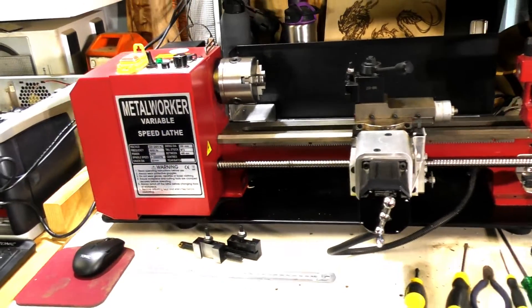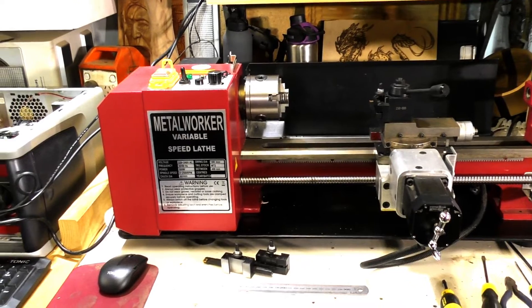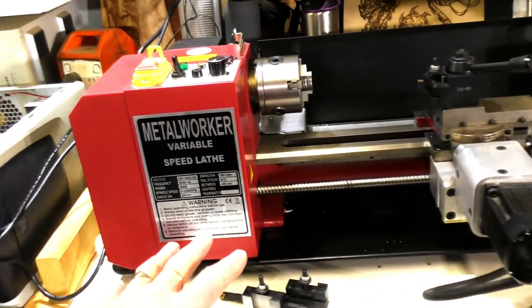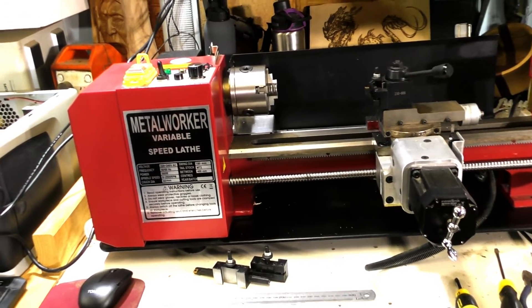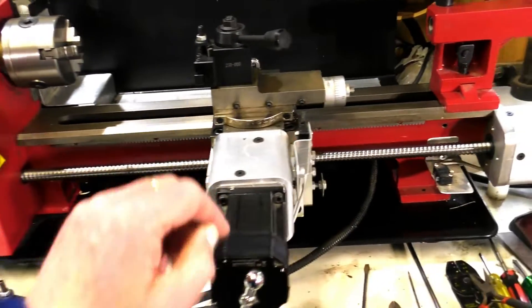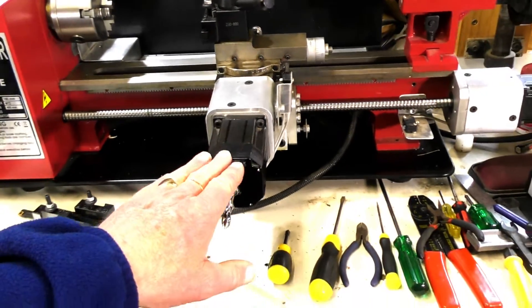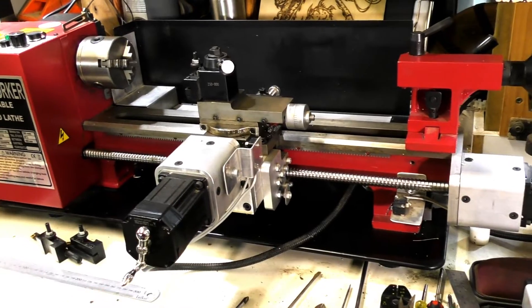Some of you may be familiar with this build. This originally was a little SIG metal lathe — it's still a metal lathe now — but I've stripped everything out of it and made my own kit and fitted it to be CNC.